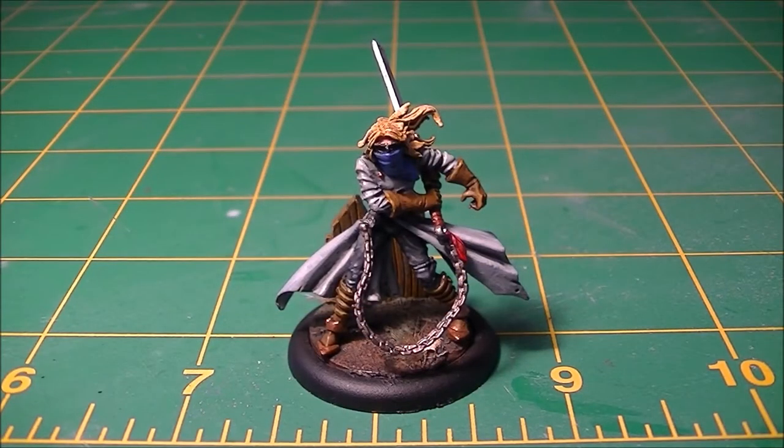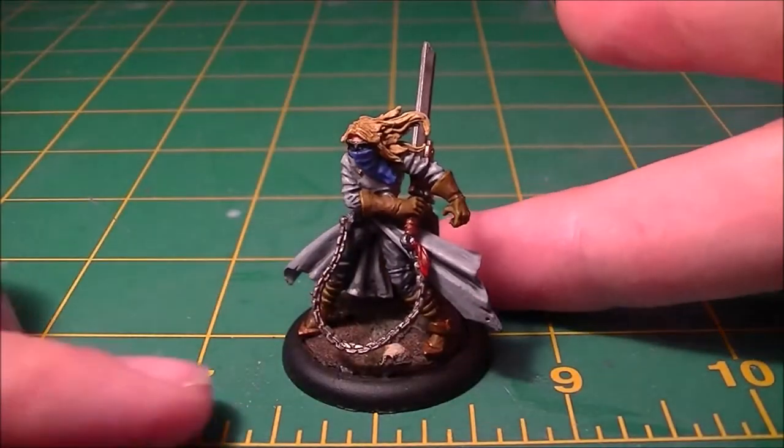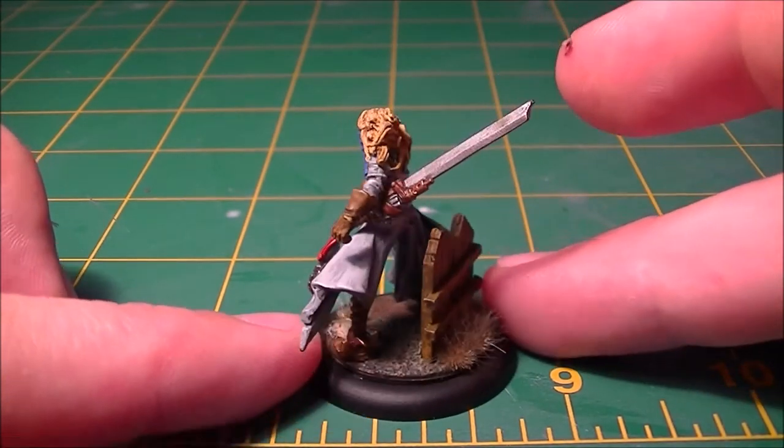Well folks, it's another Monday and that means it's more Malifaux time and I have a painted figure for you. Shock horror of shock horrors. So what you see on the table in front of you here is the Judge, part of my Blind Justice crew.